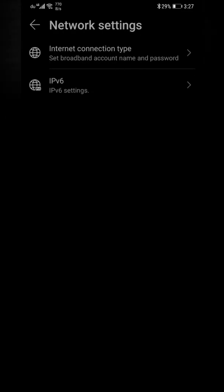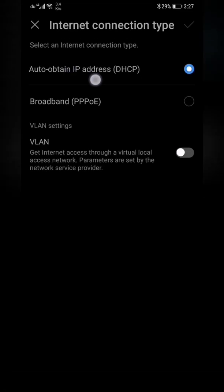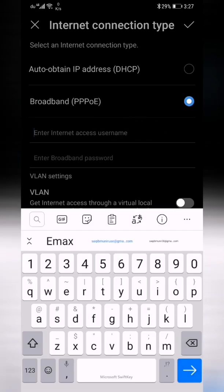In router settings, under network settings, the internet connection type shows if your connection is not auto-obtained IP address (DHCP), you can go to broadband PPPoE. If your internet service provider gives you a username and password, you need to enter it here — put the ISP username and password and click save.